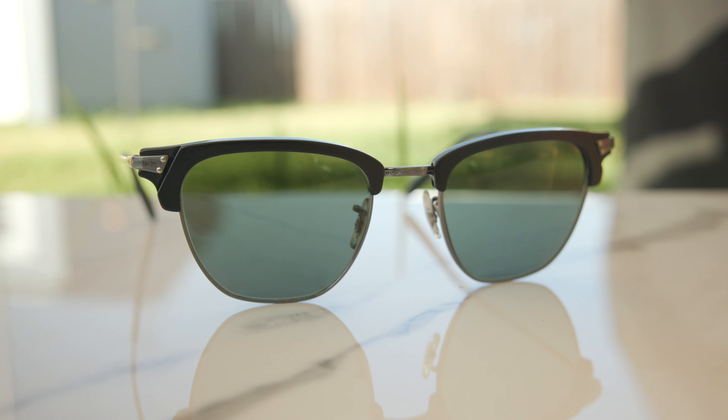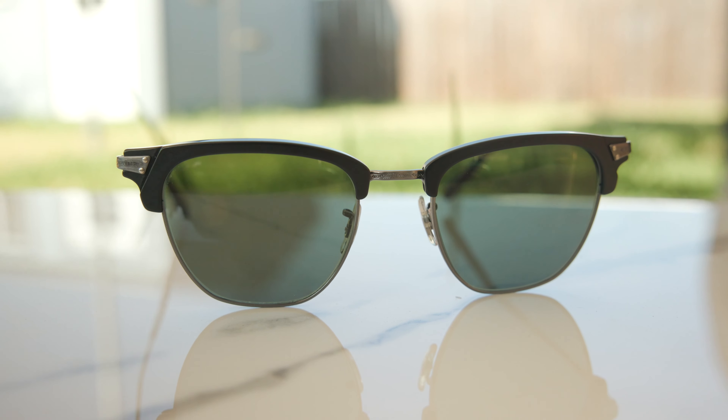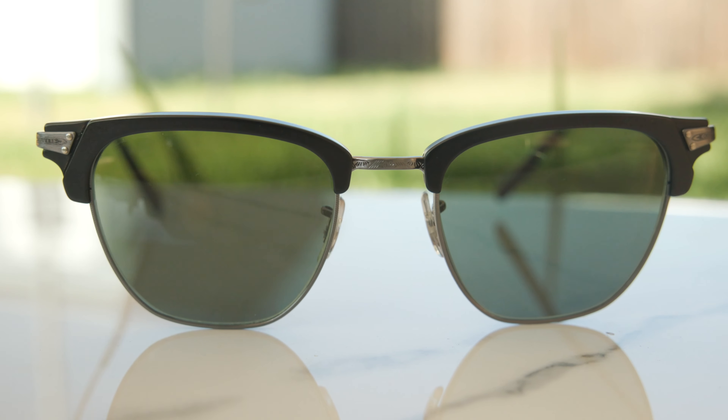As far as pricing goes, these frames are going to run you $350 directly from All People's website and in most stores. However, we have these for much cheaper on our website — I'll leave a link in the description below directly to our website where we do have a couple of these left in stock. But overall, I think this is a very good looking pair of sunglasses from All People's, just a classy Clubmaster style that you're not going to see basically anybody else wearing out in the street, which definitely makes these frames very unique.